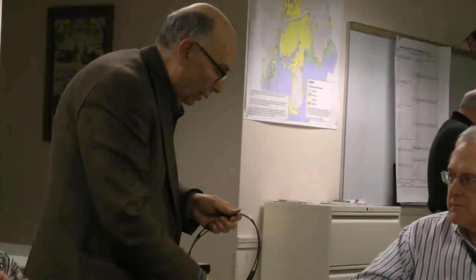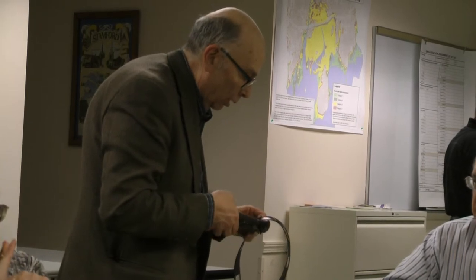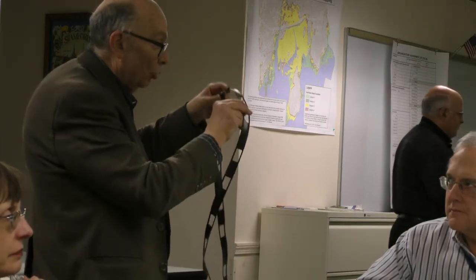How much power does it handle — a hundred and a half watts? I wouldn't run a kilowatt through it. But what you can do — since the plastic will melt if it gets too hot — when it starts to trip you, then you know that you've reached the limit.